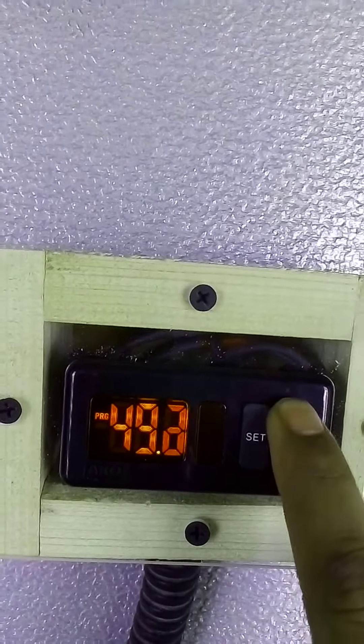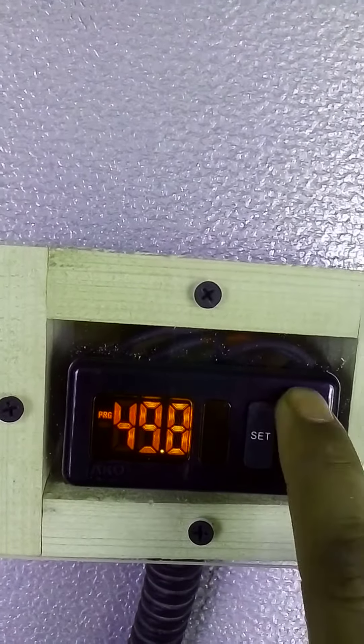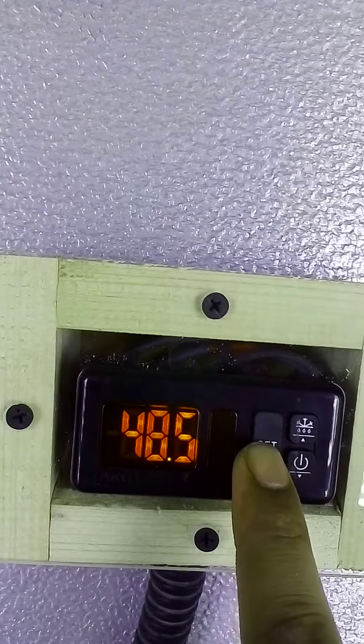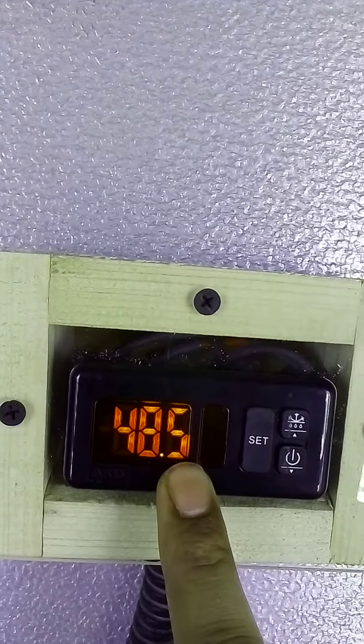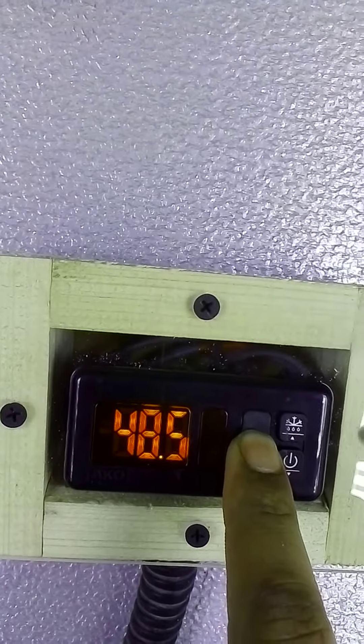If you want to change it, you can change it. I will change it to 50, then press the set button. Now the set point is changed. If you want to check it, keep pressing this button.